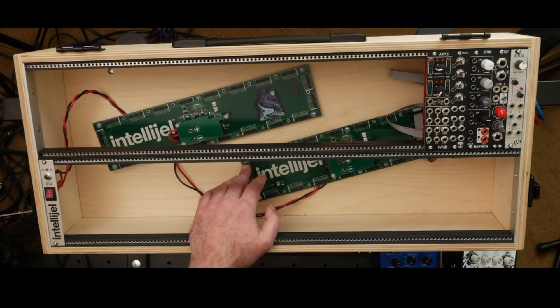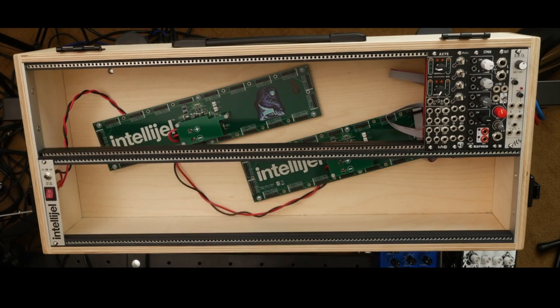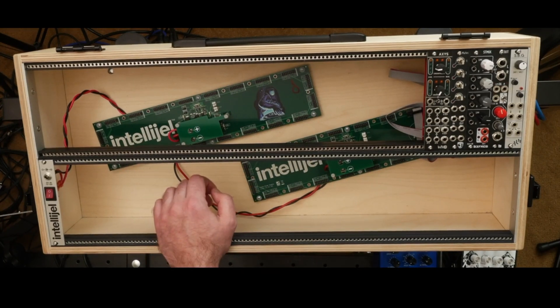Once you know how much amperage you need, the second thing is how many power headers. Modular Grid will show you the quantity of modules, which equals the quantity of headers needed. One thing I found is that many modern power solutions give you more amperage than they give headers, so it's important to count exactly how many headers you're getting.